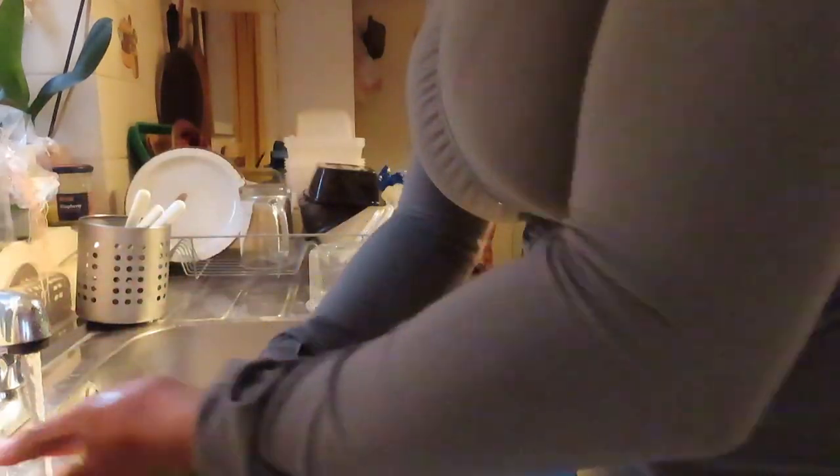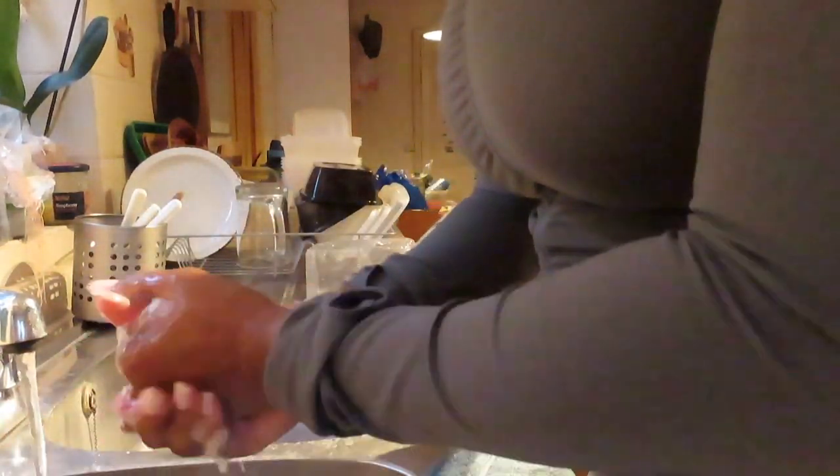First things first, go and wash your dirty hands. Make sure you thoroughly wash your hands — get into those nail beds, get into those grooves, especially for the ladies with the acrylics.